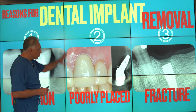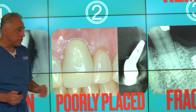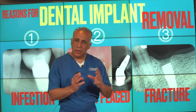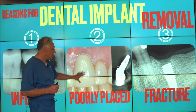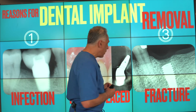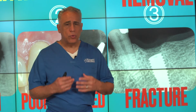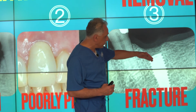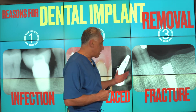The second indication is when implants are poorly positioned outside of alignment with the planned restoration. In such cases, the implant position is completely wrong and will result in an unaesthetic and non-functional outcome, and hence they are removed. The third indication is when there is a fracture of the implant itself, or the retaining screw or abutment has been fractured and cannot be retrieved. In that case, the implant is non-functional and non-restorable and may have to be removed.